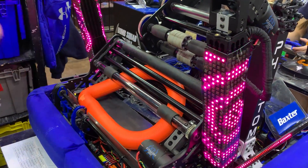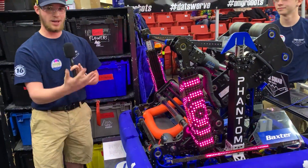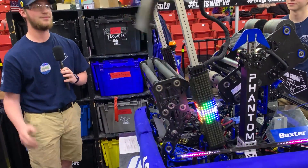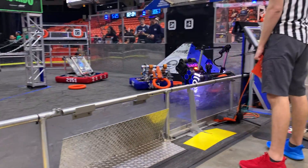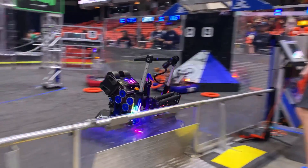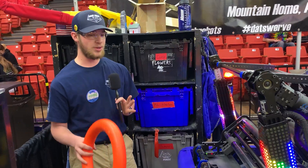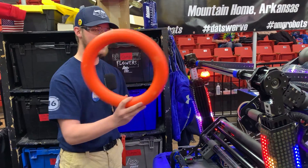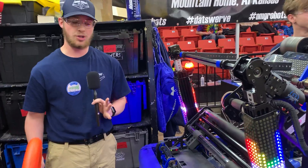From there we can take the note to the amp shot. Our amp mechanism uses two linear actuators to bring it up, and we have a flapper run by a Kraken motor that helps keep the note inside the amp. Originally the flapper was meant to be a trap mechanism, but after we found out it was easiest to score in the amp with our intake, we knew it needed to stay on to make sure the note stayed in. So we left it on and it has just worked perfectly.